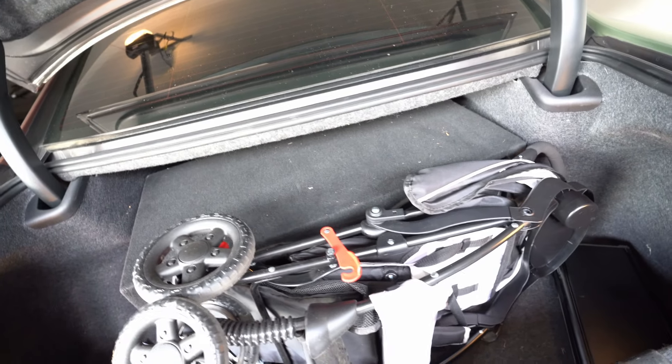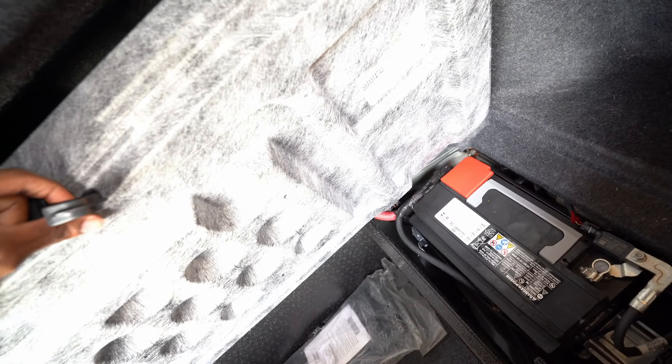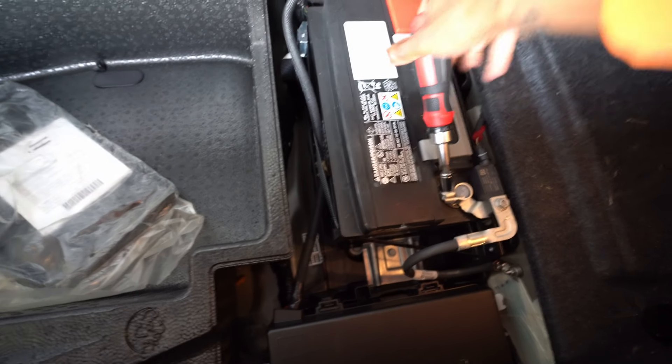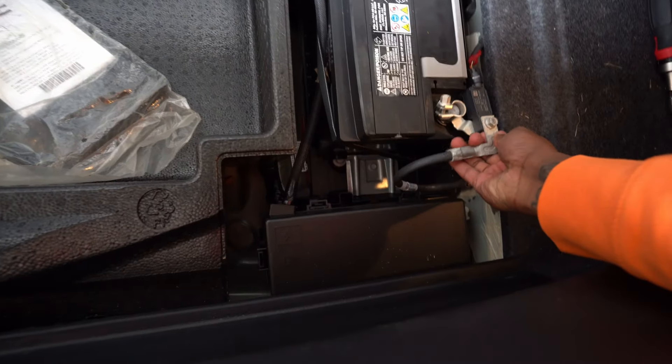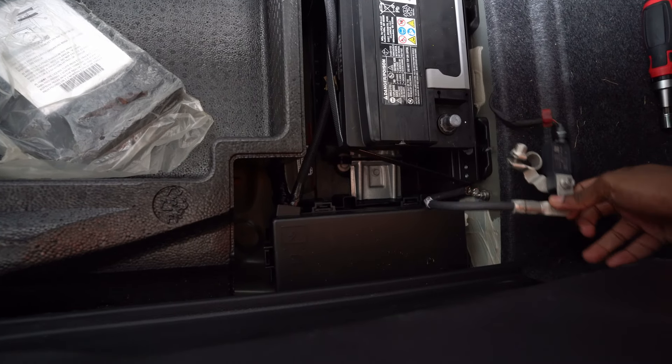I forgot that I had these speakers in my trunk, so I have to take those out first so I can get to the battery. Now that we've got these heavy things out of the way, we can get to the terminal back here — just open this up and there's your battery right there. Let's take this off — lefty loosey — there we go.